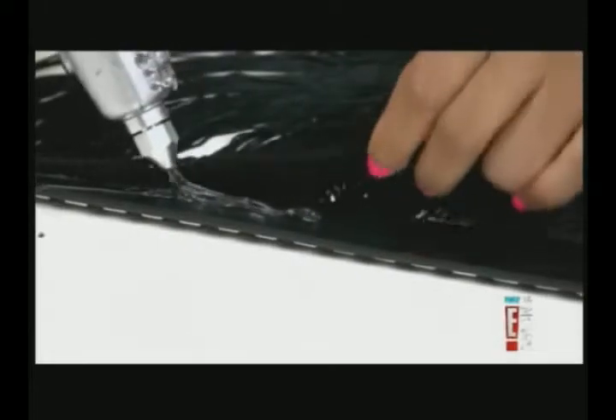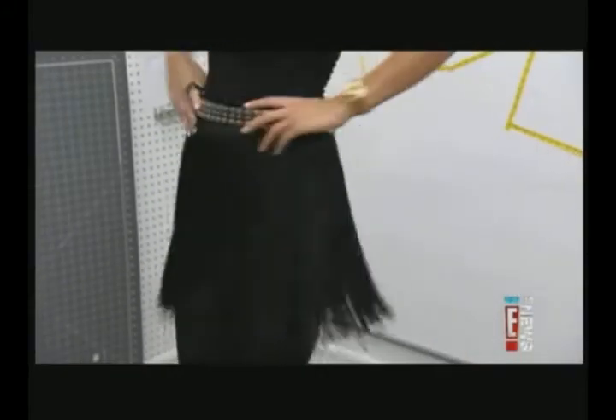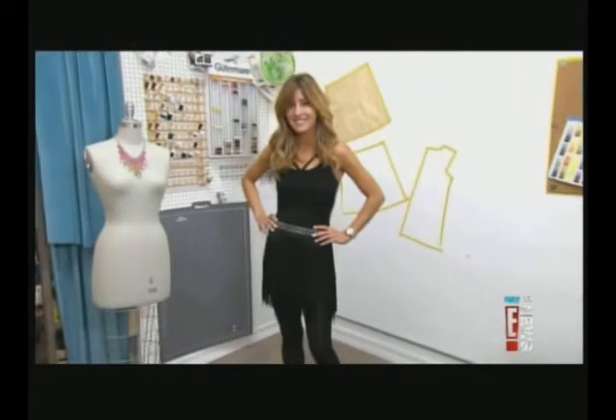First up: fringe. For this project, all you need is a belt, fringe, scissors, and a glue gun. First, pick out your favorite belt and pre-cut some fringe to the length of the belt. Grab the glue gun and glue the fringe to the back of the belt. Once you finish, put the belt on, grab a pair of scissors, and cut it to the desired length. And voila, you've got a fringe belt you can throw on over any ensemble.